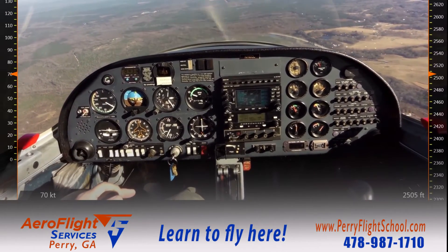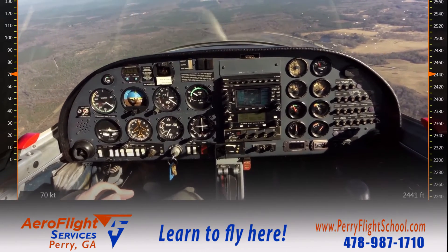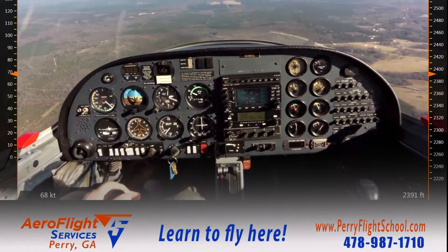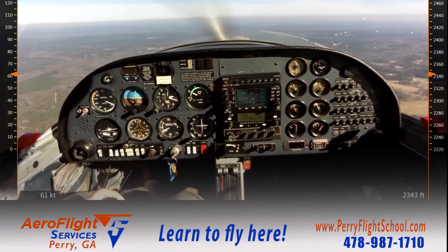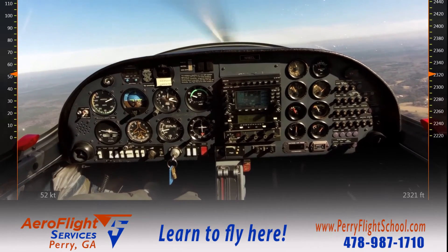A nice stabilized descent, and I'll carry this for about 10 to 15 seconds, just so I can demonstrate that I've actually done that. Next, I'm going to start slowly raising the nose — not paying attention, or seemingly not paying attention — until the aircraft stalls.